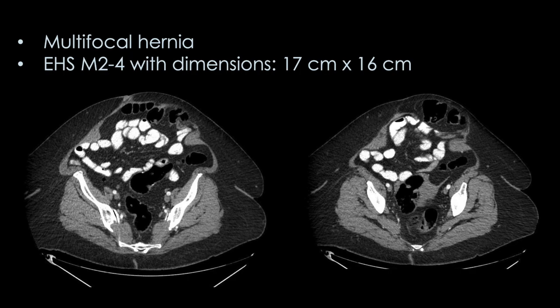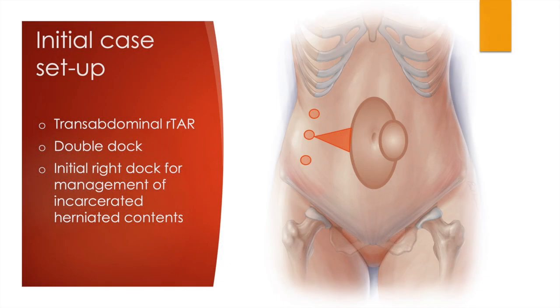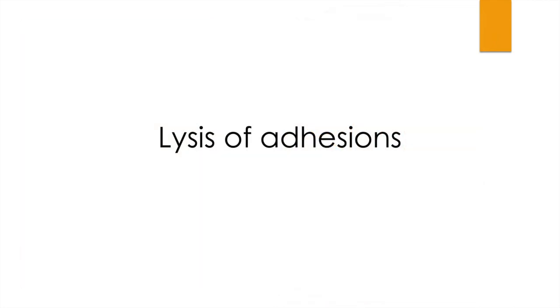She also has a hernia around her old ostomy site on her left side. That secondary hernia made it such that I wanted to start the operation on the right side rather than the left, so I could dissect out anything incarcerated in that sac and assure safe dissection throughout. We planned a transabdominal approach with a double-dock, starting with right-sided docking, then proceeding with lysis of adhesions.